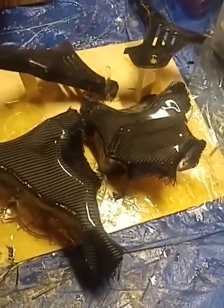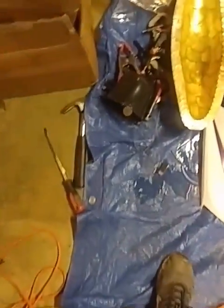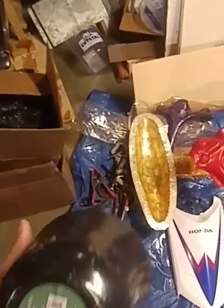Hey guys, this is Nathan Wilmus over at NW Carbon Designs. I make a lot of my parts just wet laying, making covers and selling them on eBay and stuff. I figured I'd go ahead and start making some household items and show everybody how to do them — figure to make some bowls, maybe some decorative pieces.